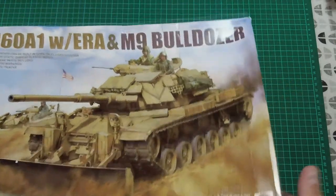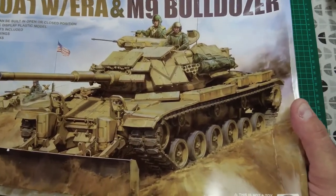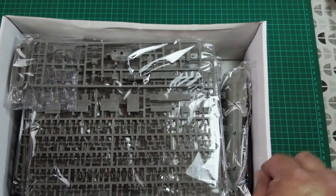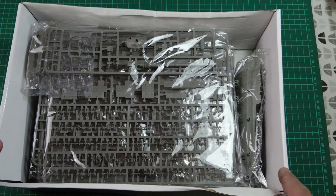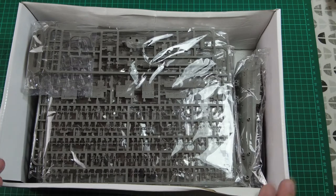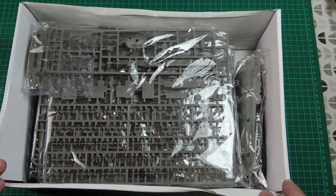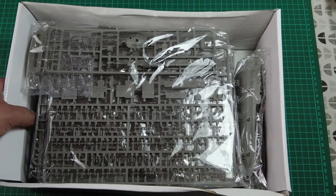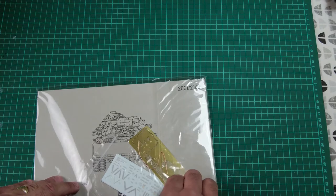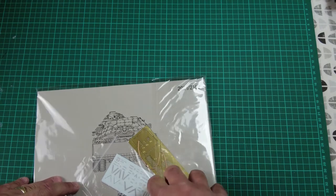Let's go and see what the damage is like inside. Thankfully, TACOM has a double-folded stiff card in the box and it's protected the contents on its journey through the international postal system — which is fantastic. The box is deep and jammed full of plastic. The instructions come in a nice plastic envelope with the PE, decals, and a couple of pins.